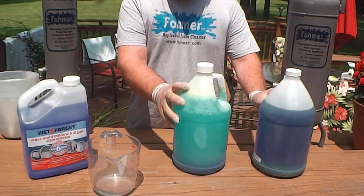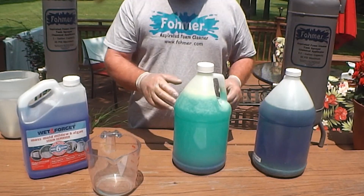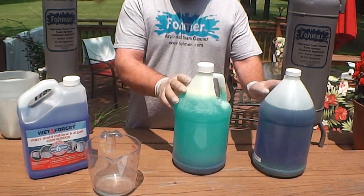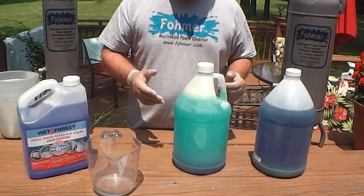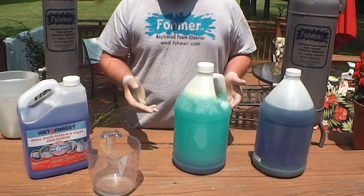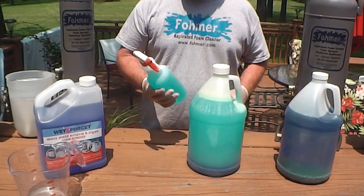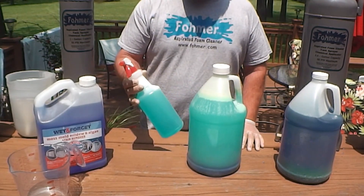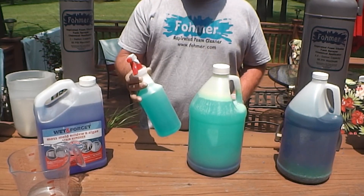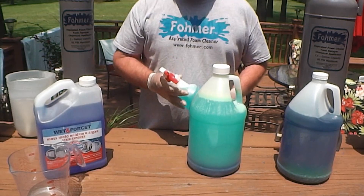Since copper sulfate is essentially copper, and copper reacts with zinc, you should probably not use this on a galvanized metal roof. Other than that, just handle this with the same care and personal protection you would with any chemical solution — wear rubber gloves and eye protection when handling it, and avoid breathing the dust and vapors. If you have a mold and mildew problem in your house or basement, mix a quart of water with two ounces of copper sulfate in a spray bottle and spray it anywhere you have mold, algae, and mildew. This stuff will kill it dead and keep it from coming back for a long, long time.